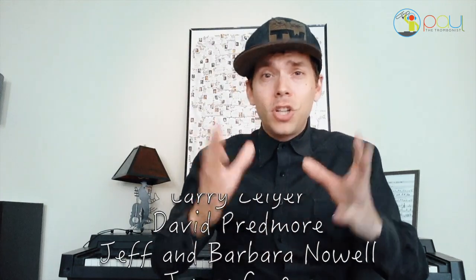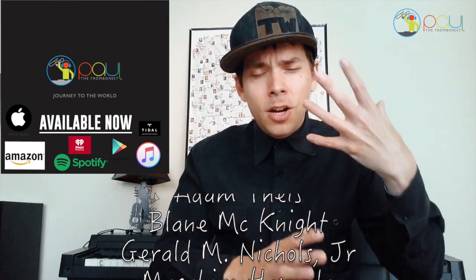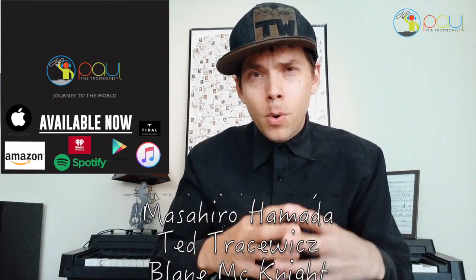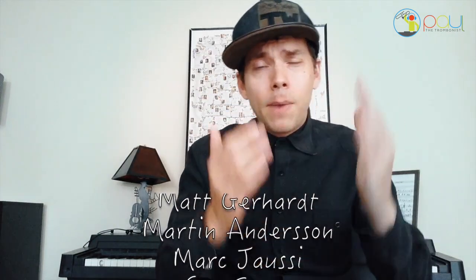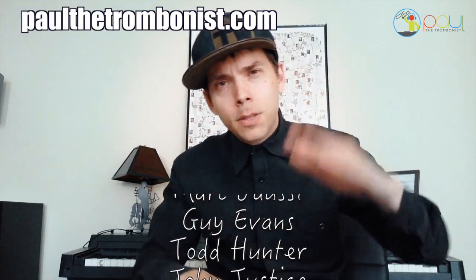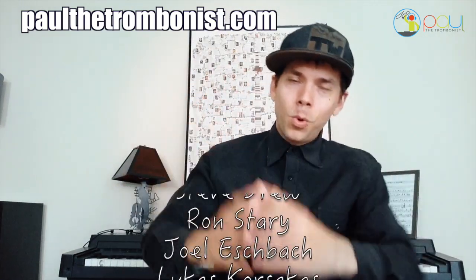My debut album, Journey to the World, charted on Amazon — it's an Amazon bestseller. If you haven't heard it and you love the sound of the trombone fused together with an electronic component, you're going to want to check out Journey to the World. If you want to know what equipment I use, I'll put it in the description. My website, Paul the Trombonist, lists all my live events and shows. I'm DJ Paul the Trombonist, bringing the trombone to that world.